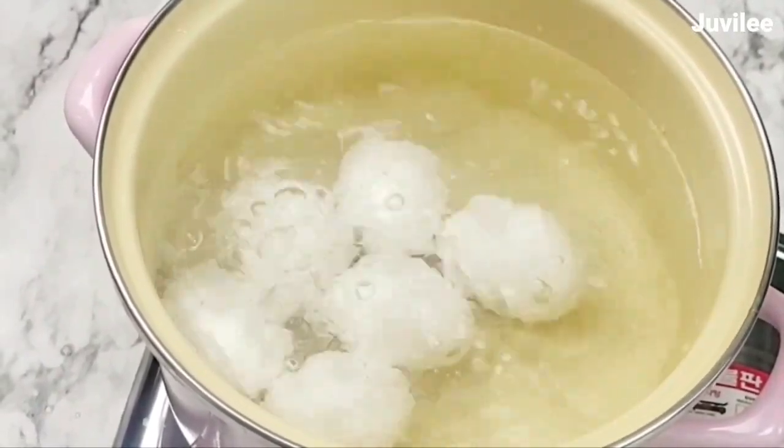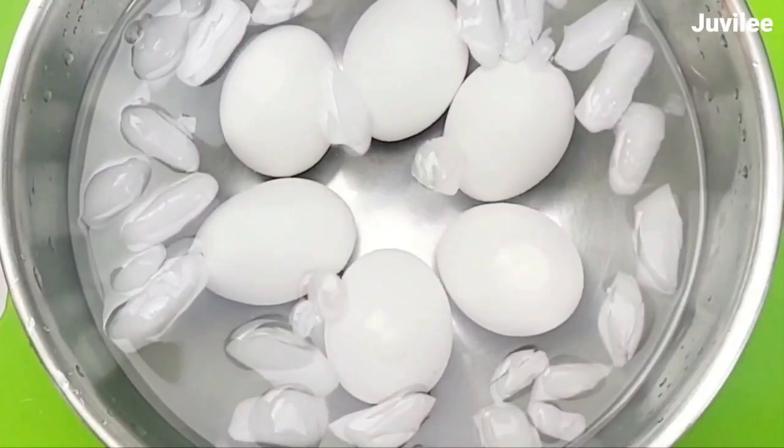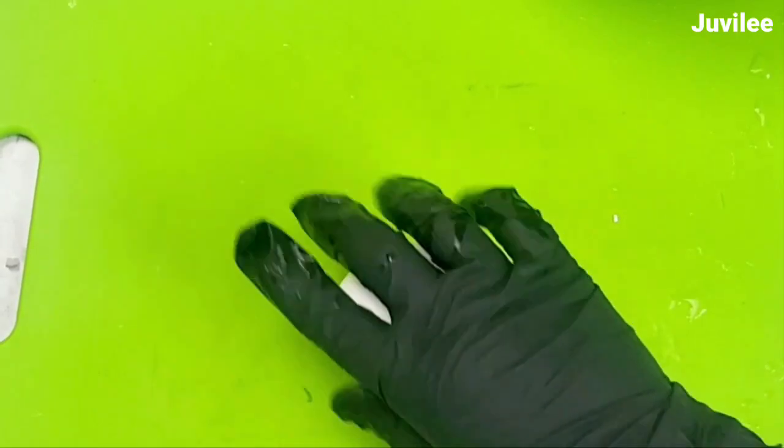After chilling for five minutes, I cracked, peeled, and sliced the eggs. Here I'm using a spam egg slicer just to get the job done faster, but you can use a knife to slice and dice the eggs, or you can use a fork to mash the eggs.